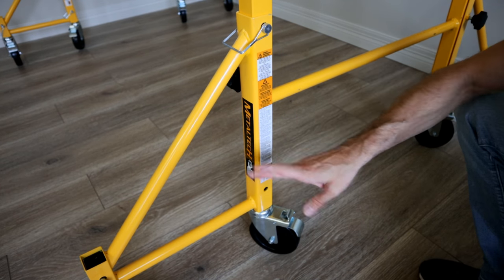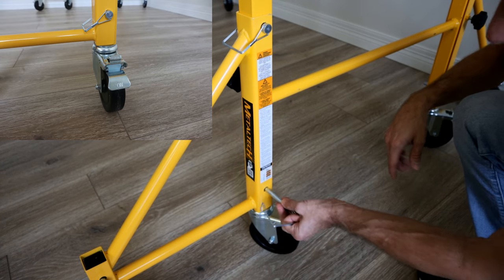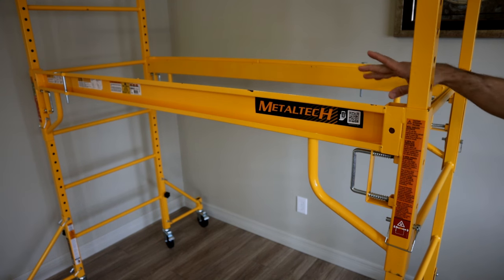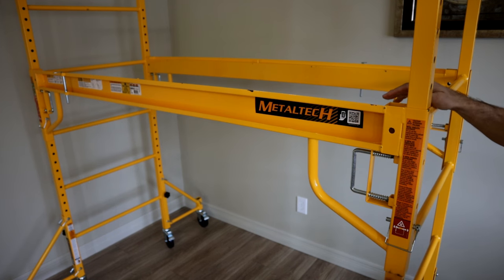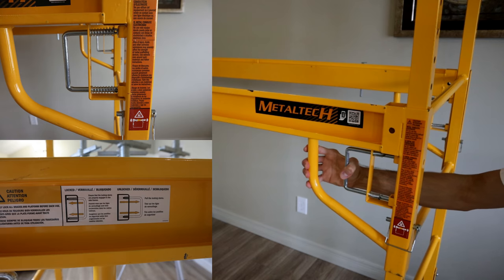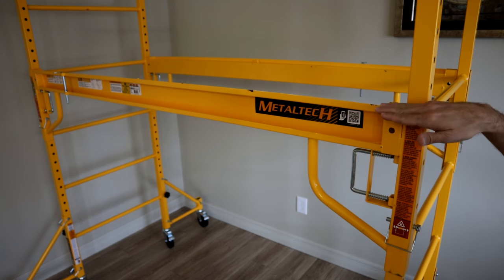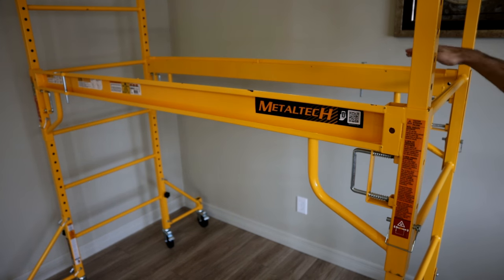Next, install the two cross supports on both sides — you'll need a helper to hold the bar while you attach them. There are various notches you can attach to; once you find the right one, pull it out, snap it into the holes, and put your safety clip on. Make sure both sides are at the exact same height and notch. Do all four corners and you'll have both cross supports installed.